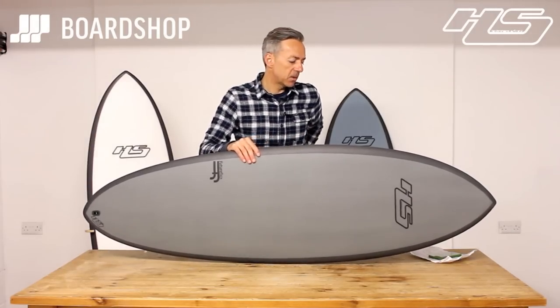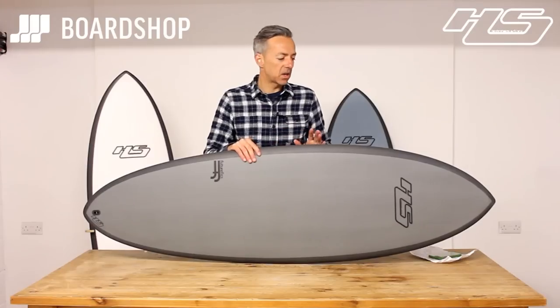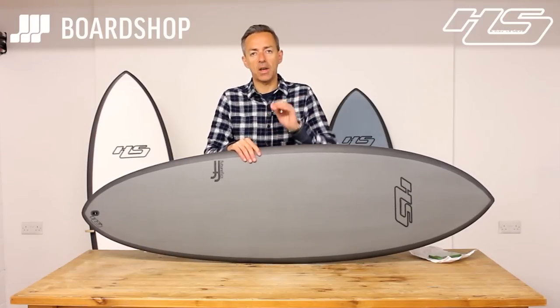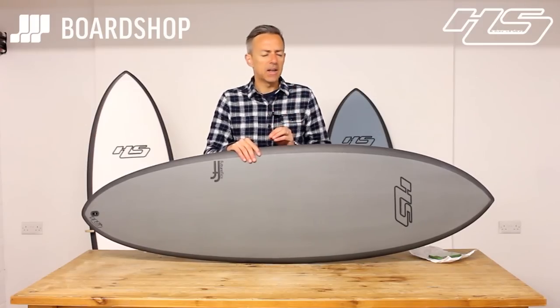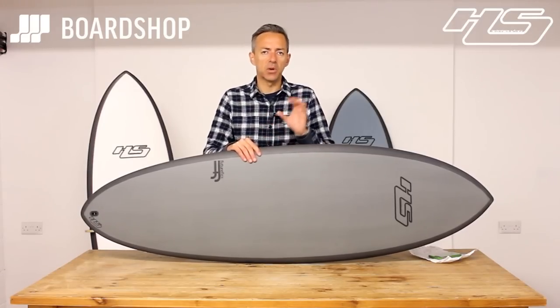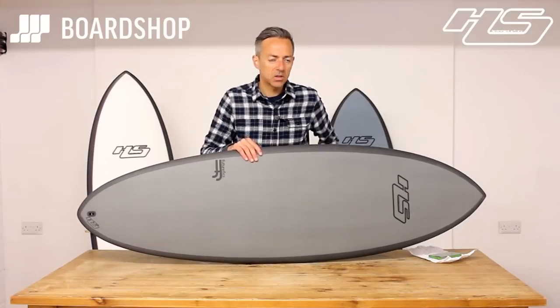So who's going to surf it? Someone looking for a one-board quiver — something to handle 90% of the conditions they come across, which is thigh-high to head-high basically. The Hypto in one size for you will work in that range of conditions. If you're going charging in Indo, you'll want to fine-tune the size. If you're only surfing slop, go up in size a little bit to give you that extra small-wave performance.